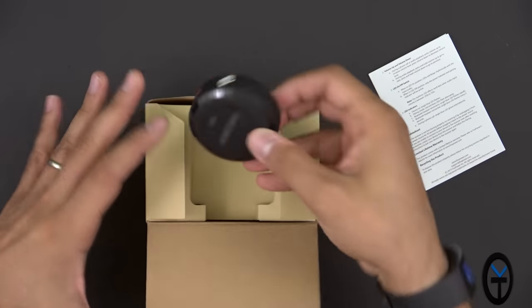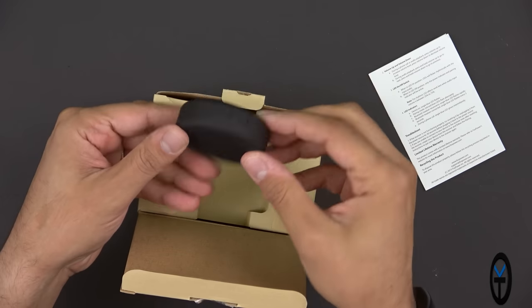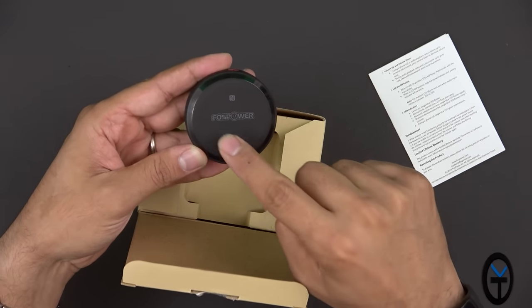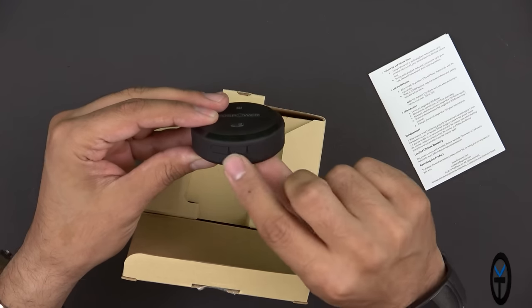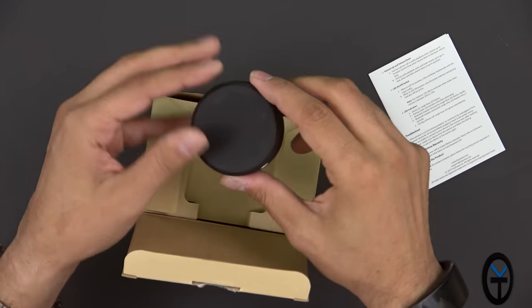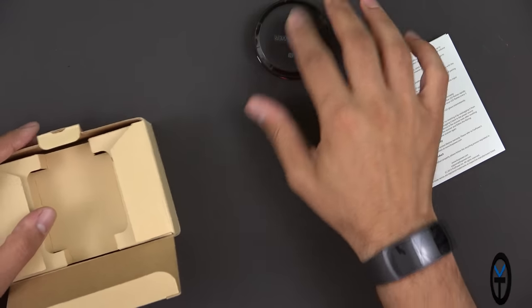Here it is — pretty much the size of a hockey puck, that's the only way I can explain it. The NFC tag is right there on the top. The mic is sitting right there, and it just says FossPower. We have three buttons: volume up, volume down, and play/pause in the middle. There's a non-slip grip on the bottom so it doesn't slide away.